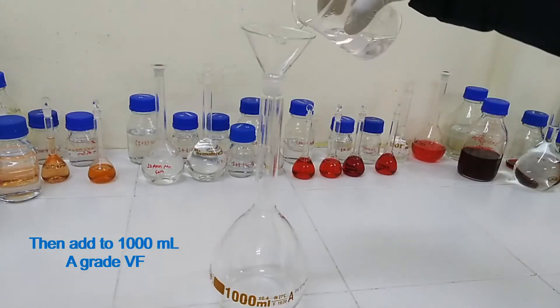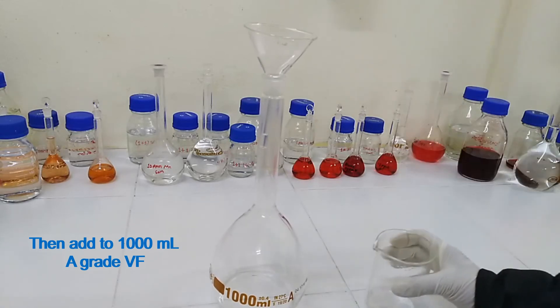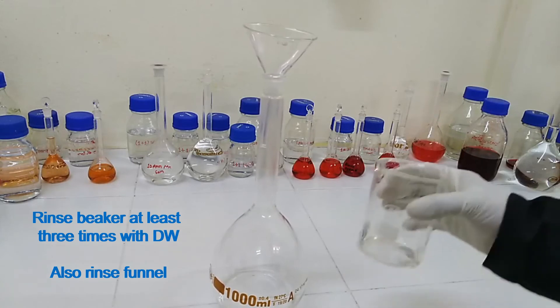Then transfer to a 1000 ml A grade volumetric flask. Rinse the beaker at least 3 times with distilled water and also rinse the funnel.